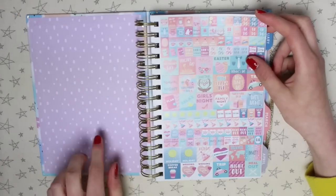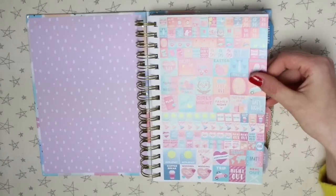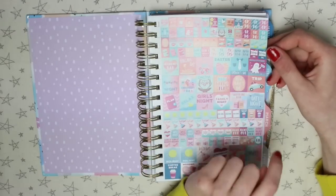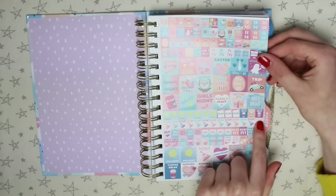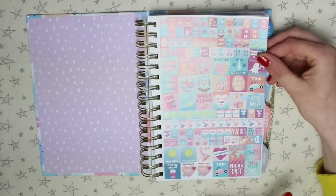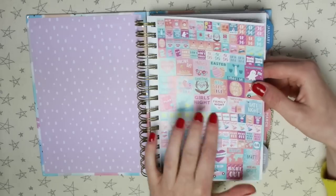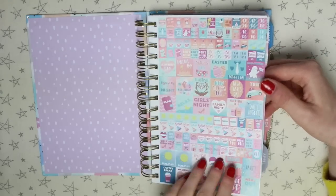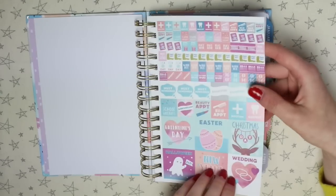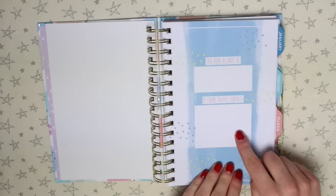Inside we have a really pretty purple pattern. There are two sheets of stickers which are planner stickers — they have events like Valentine's Day, Pancake Day, Mother's Day, Easter, Father's Day, Halloween, and little stickers for birthdays, date night, family night, wedding, travel, party, and vets. There's just a ton of planner stickers, all in the same colour scheme to fit with the planner. On this first page it says 'this book belongs to, if found please contact.'